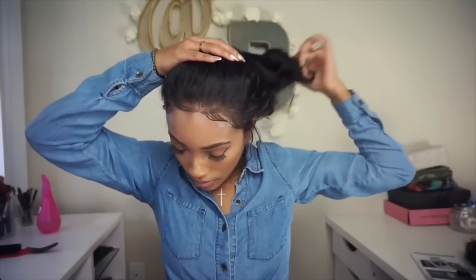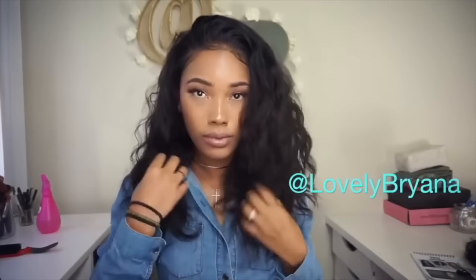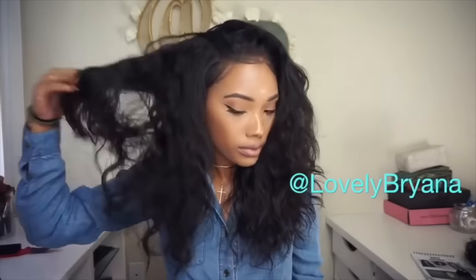Unfortunately I left my camera at home when I took her her wig, so I just inserted a clip from my other wig video, but this is the exact same method I used when I created the baby hairs in this video. I hope you guys enjoyed this video and I hope I helped someone out. Feel free to leave any comments or suggestions below — I love you guys and I'll see you in my next video.